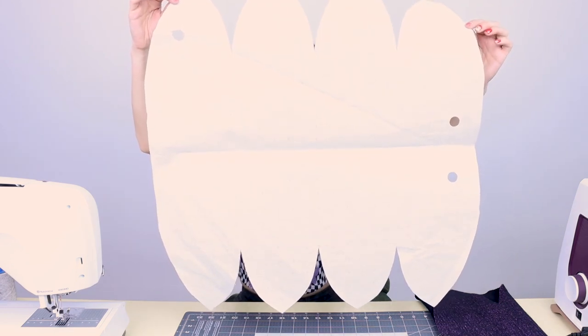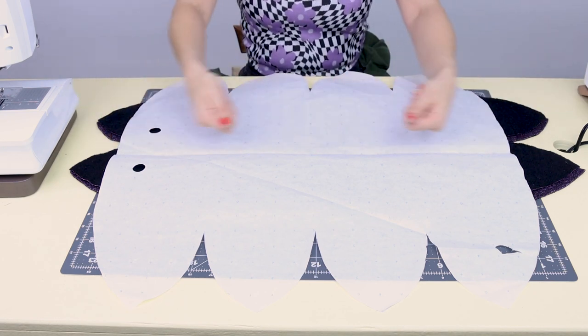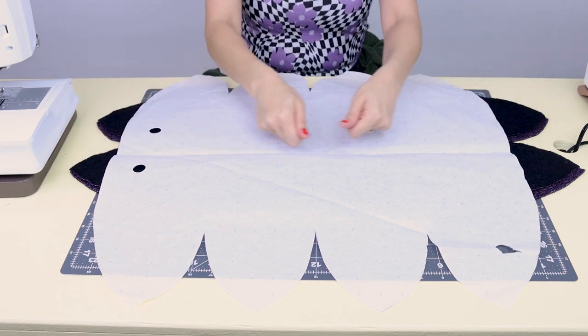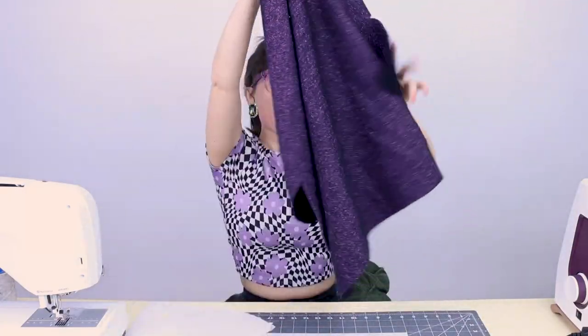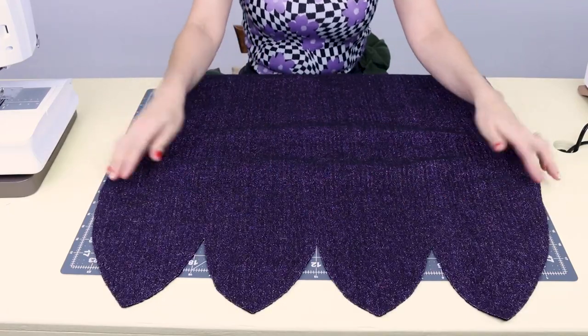Once you print and tape together your pattern, it should look something like this — kind of like a sea creature. Now that you've got your paper pattern cut out, there is one thing that is really important to remember before you cut it out of fabric: you have to check the stretch of your fabric. You have to make sure that the stretch is going across the domes of the pattern, because if it's not, it's not going to stretch over your head. This here is going to be the top of your head and this here is going to be the bottom, so it needs to stretch this way. Once you cut it out, it should look something like this in your fabric — a purple sea monster that stretches right across the domes.